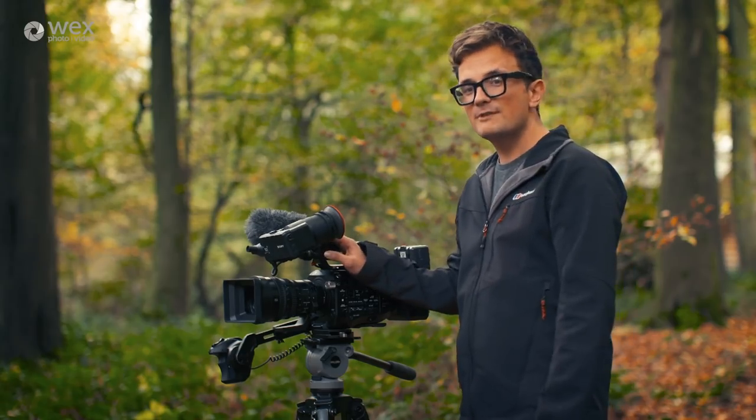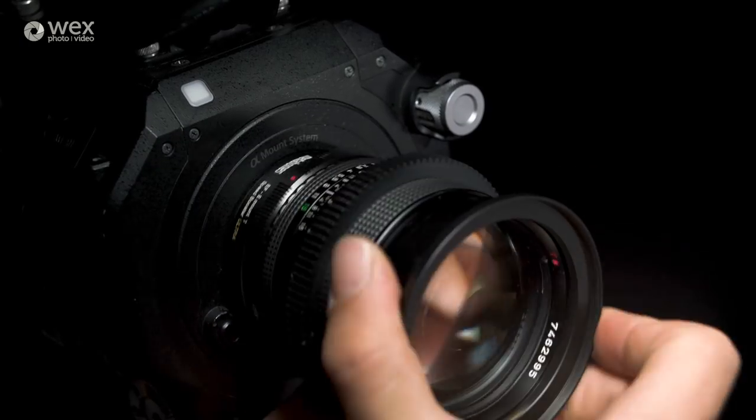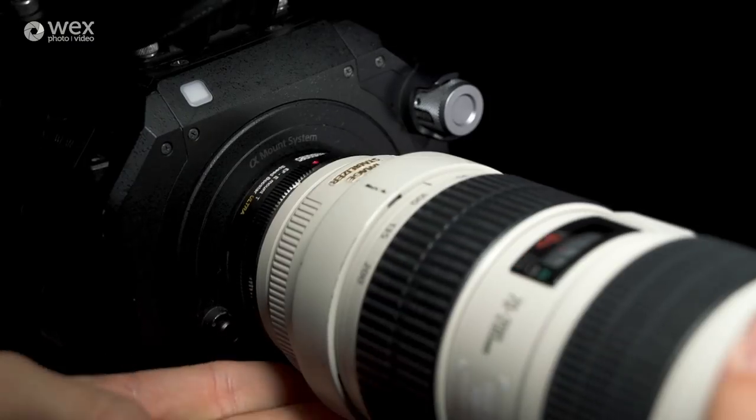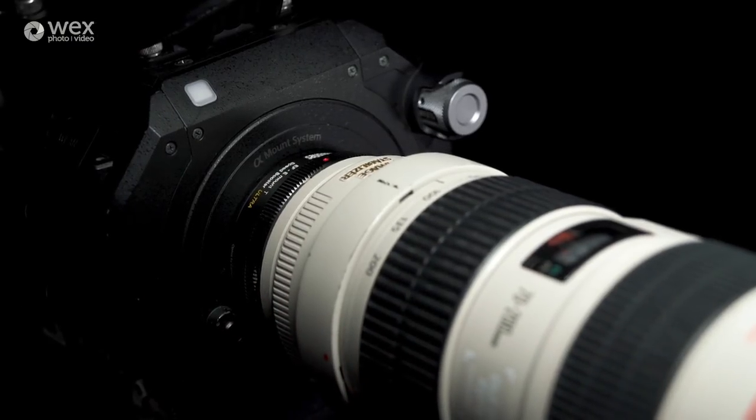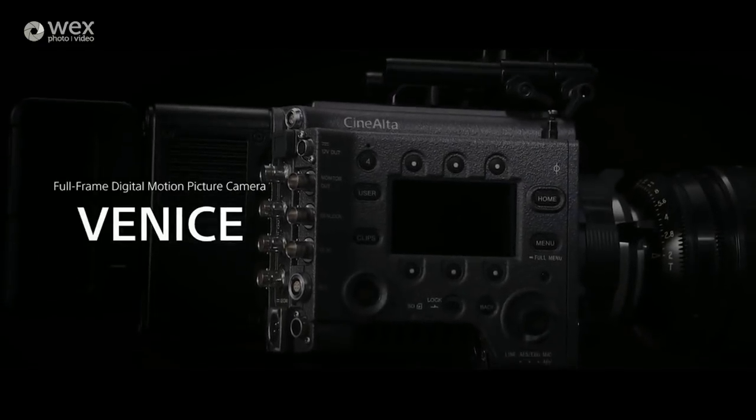The Sony E-mount is a really flexible lens mount. Because of the flange distance you can fit pretty much any lens onto it — whether it's a Sony lens, a Nikon lens, or a Canon lens. It's so flexible that the new flagship Sony Venice also includes it as an option.